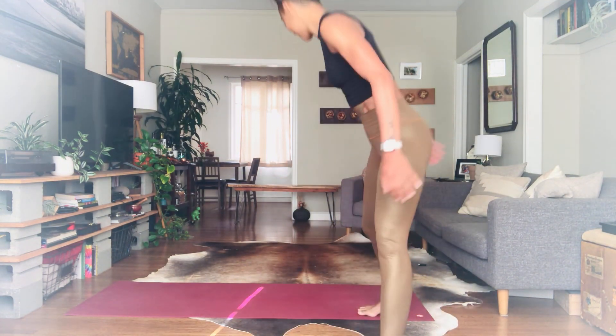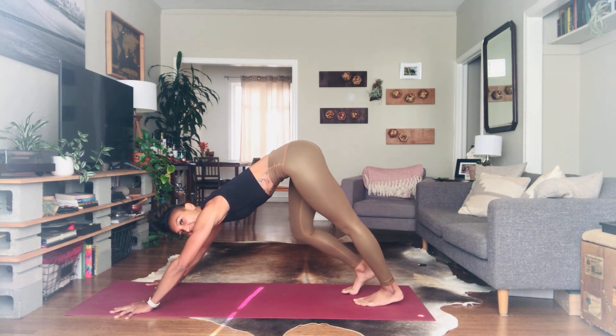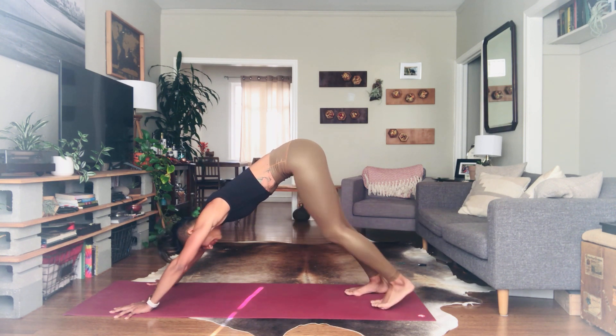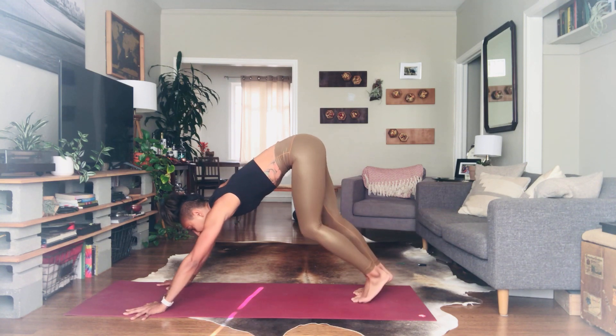Meet me in Downward Facing Dog on your mat. Once you find Downward Facing Dog, gently move through the feet, and then find a stillness.